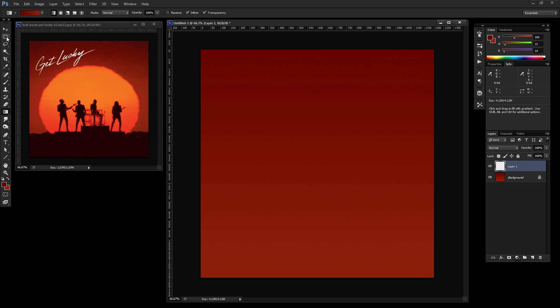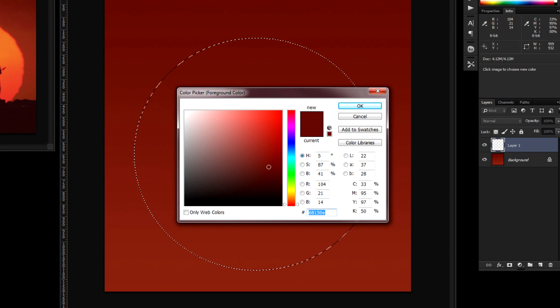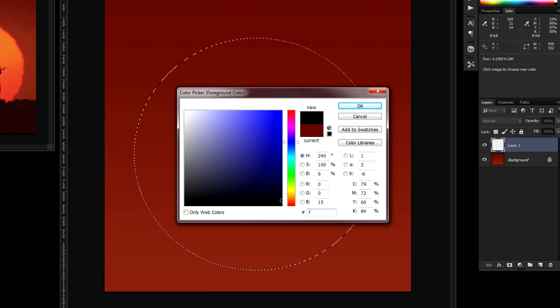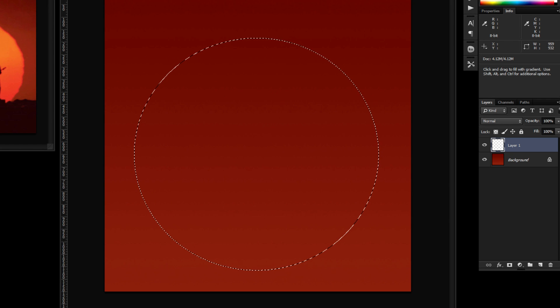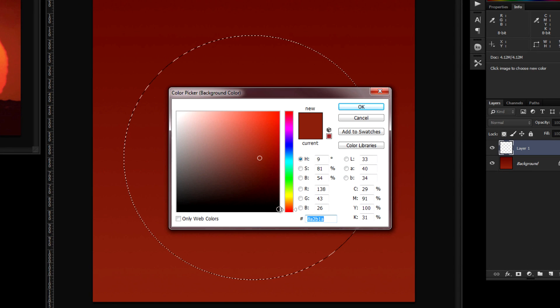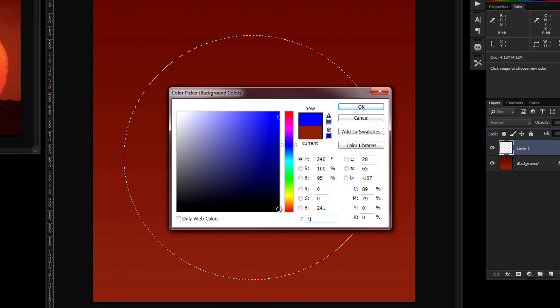Create a new layer and use the elliptical marquee tool to drag out the sun. On the cover art it's not a perfect circle — it's more of an oval shape, positioned almost dead center but slightly toward the bottom. Select the gradient tool, set it to linear gradient. The foreground hex value for the bright orange is f27b09, and as it fades downward to a red-orange, the background hex value is f13e11.